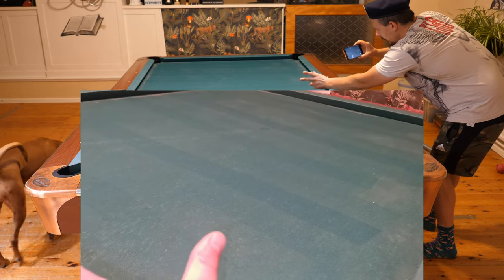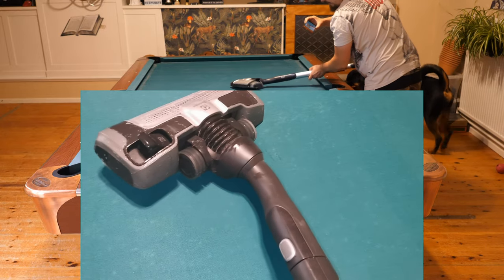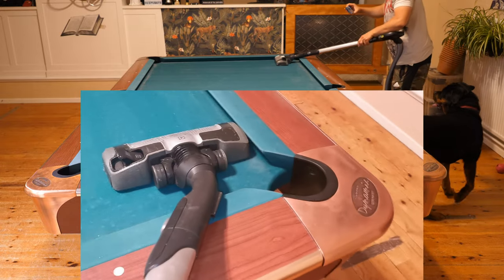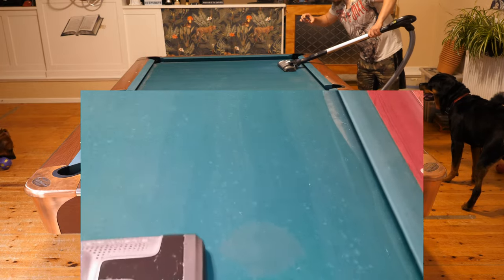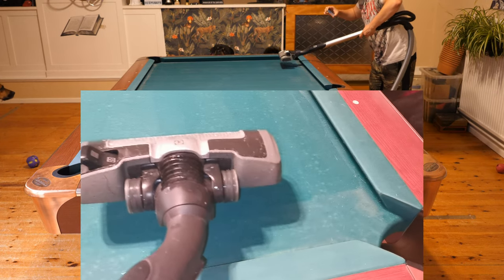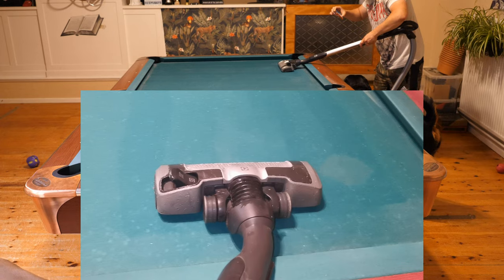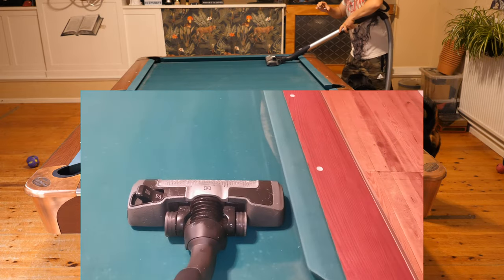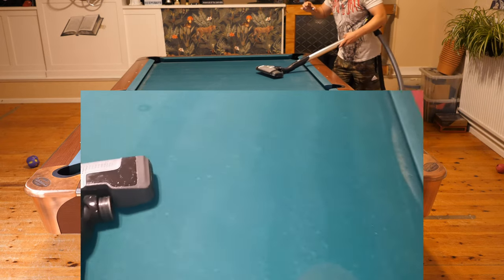The stripes come because you only move the vacuum cleaner the full width of the vacuum cleaner head each time. You need to move it just a little bit at a time — not all the way. If you vacuum clean like this and move the full width of the vacuum cleaner, you are not going to be cleaning the entire part of the cloth. You need to move it from here just a little bit at a time, back and forth, instead of moving it all the way. That way you are going to clean the dust from the entire pool table.